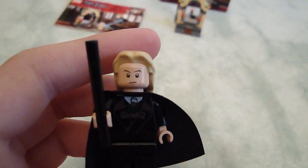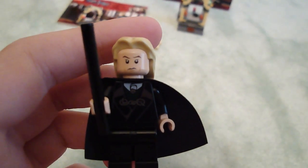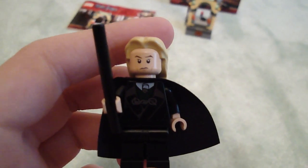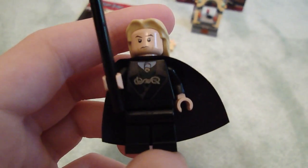Next we have Lucius Malfoy. He is my favorite figure — new torso, new face, though it's a little close to the old Malfoy face. He's really nice, nice and black, with new coloring on his hair. And he has a Death Eater mask on the back. Unfortunately, it's a bit small and I don't really like it, but I do like his other face. So he's really cool.